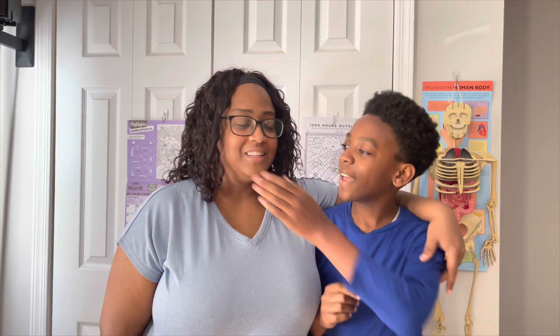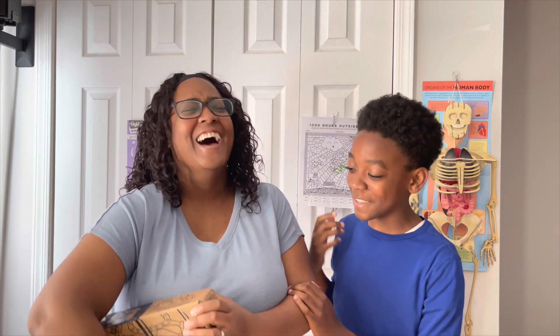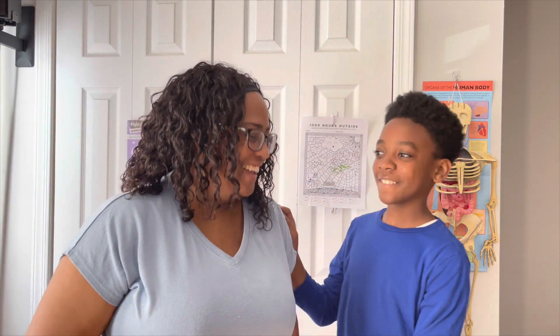Hey guys, welcome to my channel, Ladles and Lily. I'm Caleb and this is my special guest Francis, and today we're gonna do some unboxings.